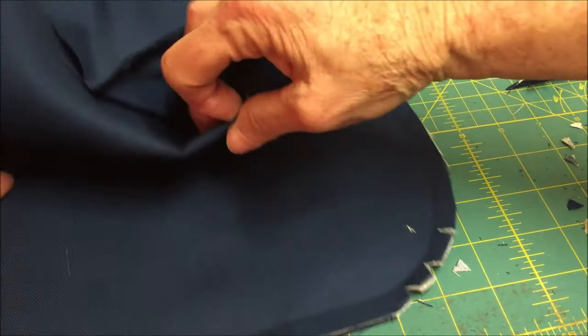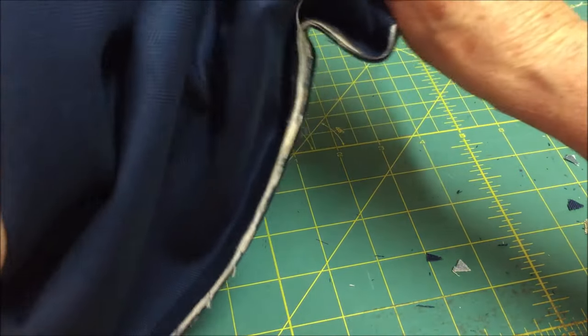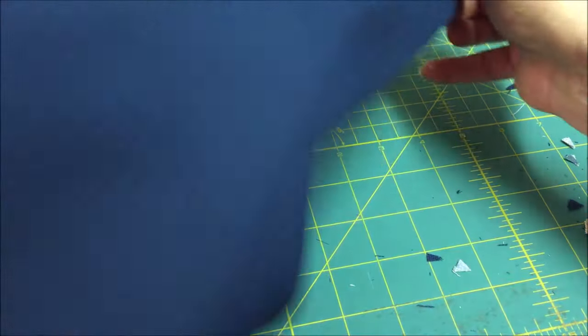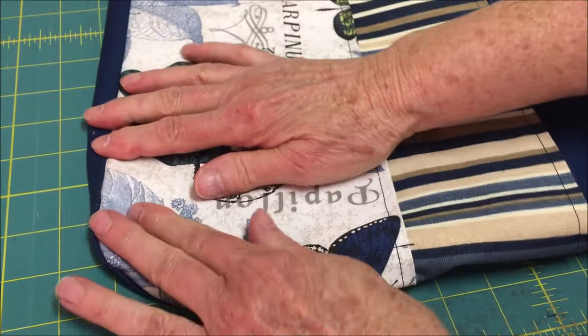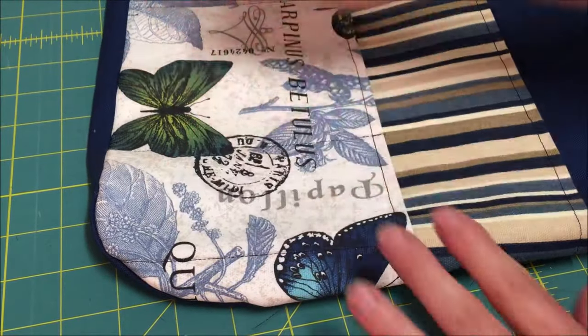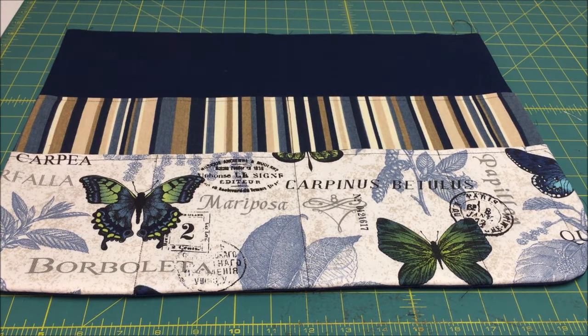Now it's time to turn your apron right side out. I'm going to go to the iron and press it nice and flat. This is what it looks like after it has been turned right side out and pressed. Now it's time to finish by putting on the waistband and the apron ties.